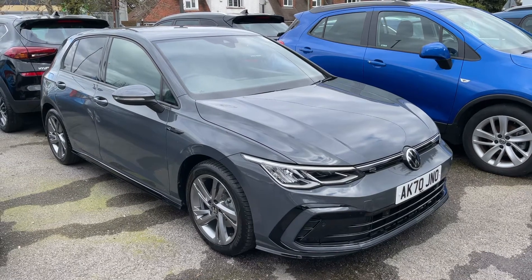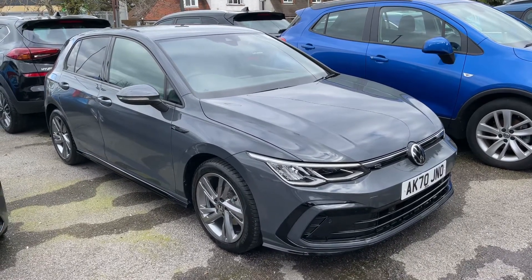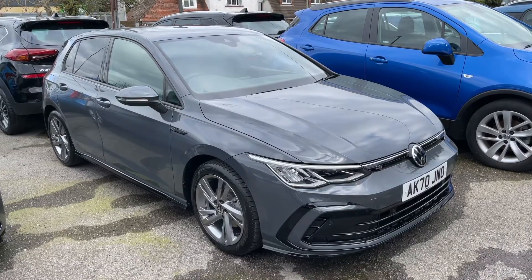Here we have the Volkswagen Golf R-Line, this is the Mark 8 Volkswagen Golf. I'm going to start off by showing you inside the boot and then we'll hop in and run through some controls from there.